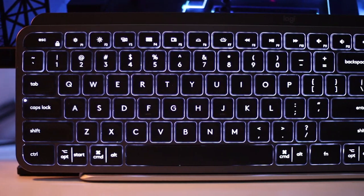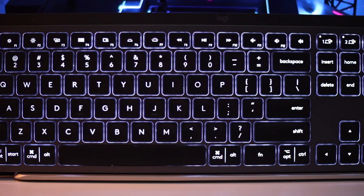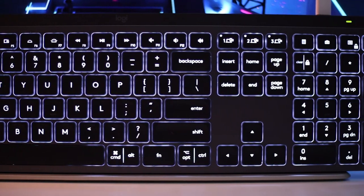Hey, what is up guys, Adam here and welcome back to the channel. Today we're gonna be taking a look at the Logitech MX Keys keyboard. I'm gonna be doing a full review on this bad boy. I've been using this keyboard for over a month now and I've gotten to see some of the good things it has and some of the flaws it has as well. So without further ado, let's jump right into today's review.